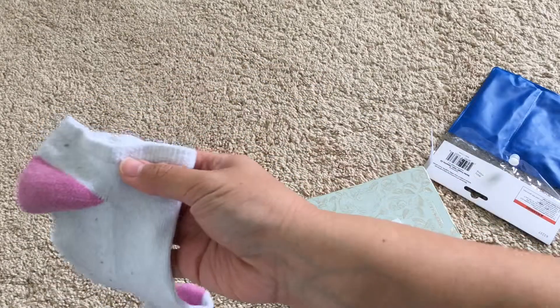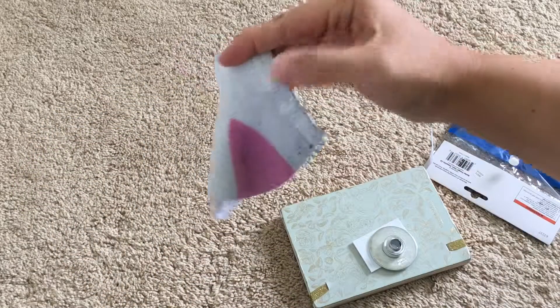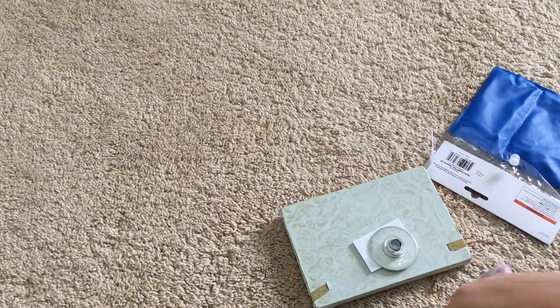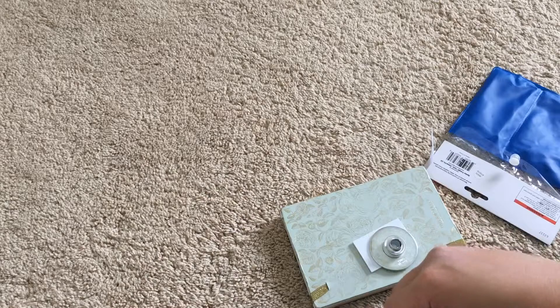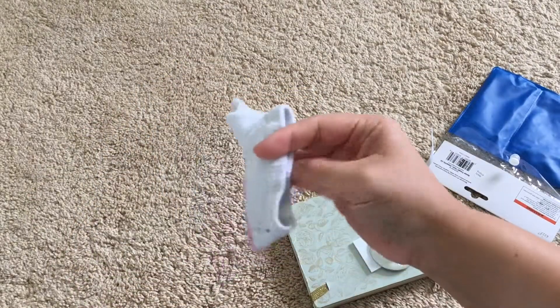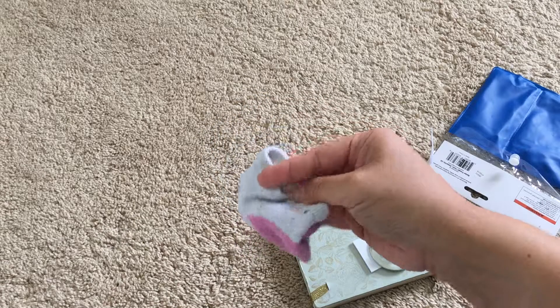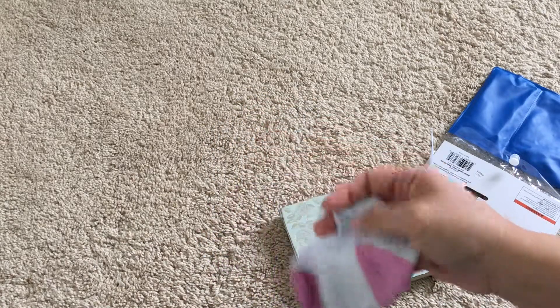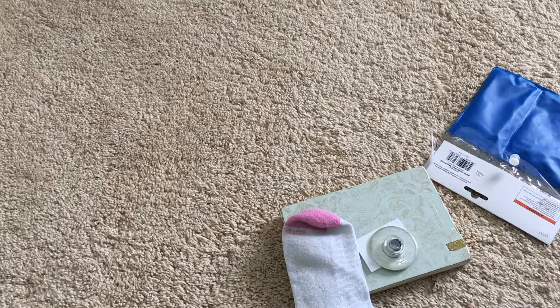I should probably test it out on something else first, but I sort of just want to go for it — we'll see. I guess I'm gonna try it with this old sock. I was gonna do an old pair of underwear, but that could lead to some horrible jokes I don't want to see in the comments. So this old sock that has lost its elasticity.